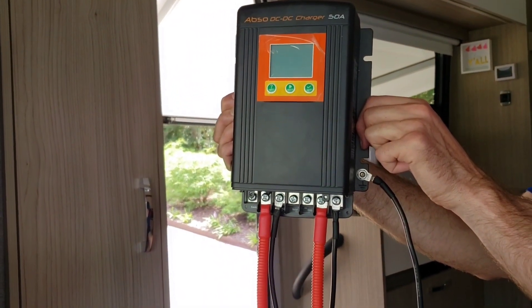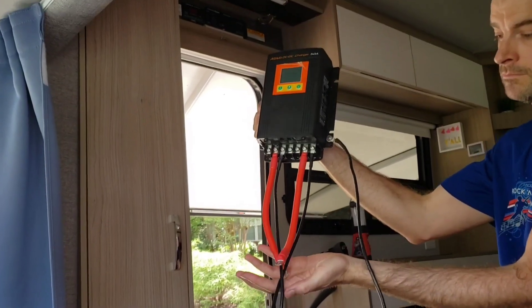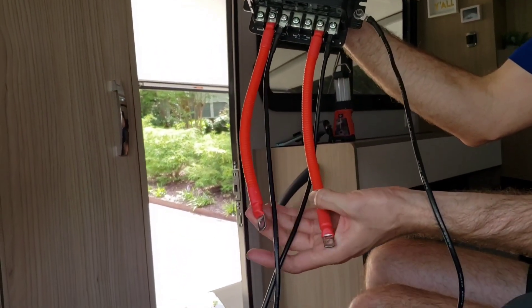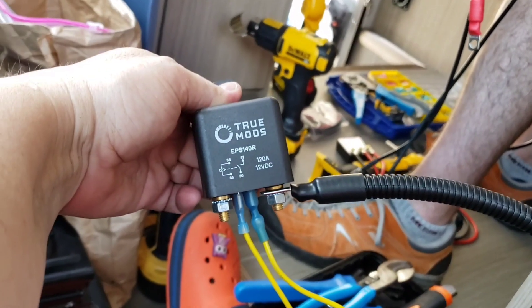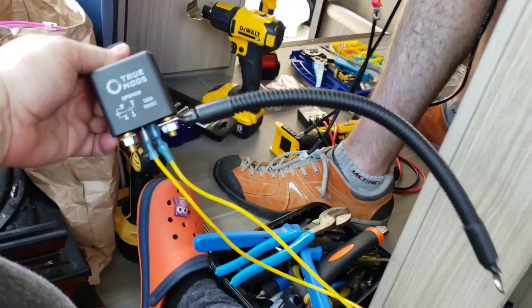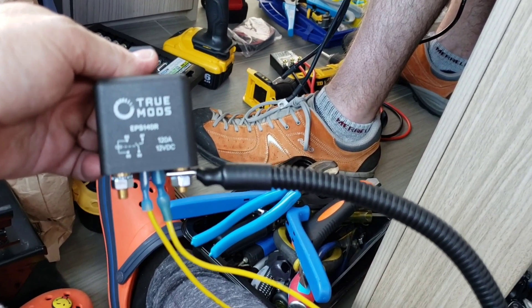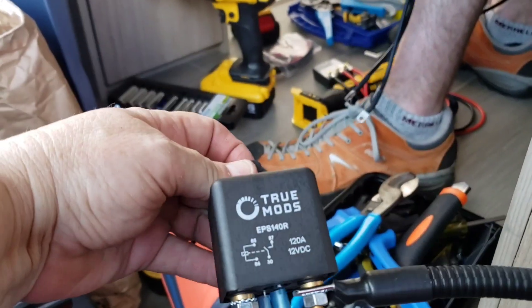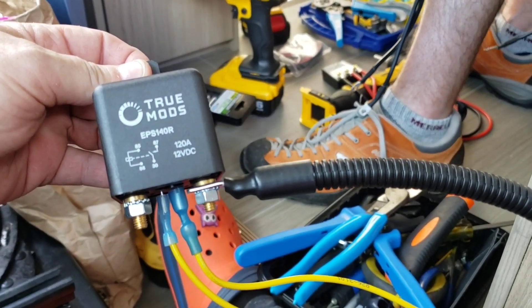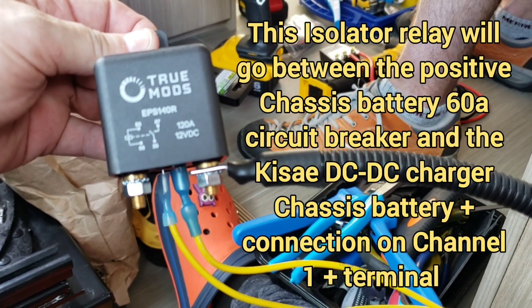I've got the Kisei wired up and I actually used pre-made cables because I thought it might be faster. I've also got the relay wired — I used a pre-made cable for that too. This is going to go between the chassis battery circuit breaker, which is actually that one in the back. So this relay will go between the chassis battery circuit breaker and the Kisei DC to DC charger.